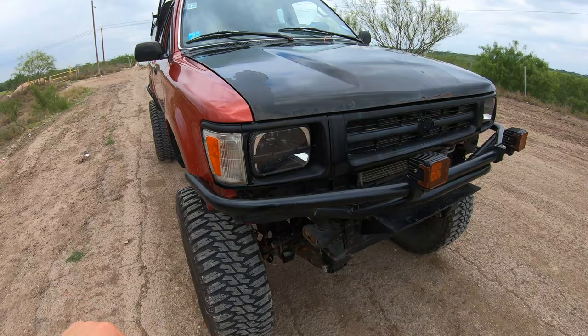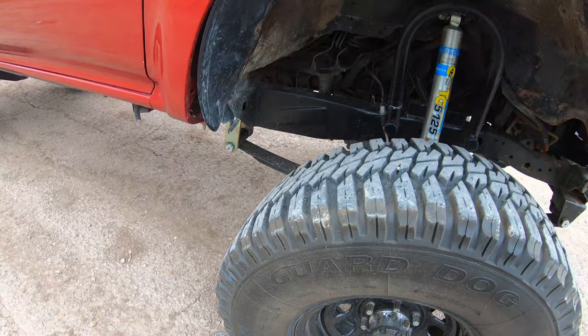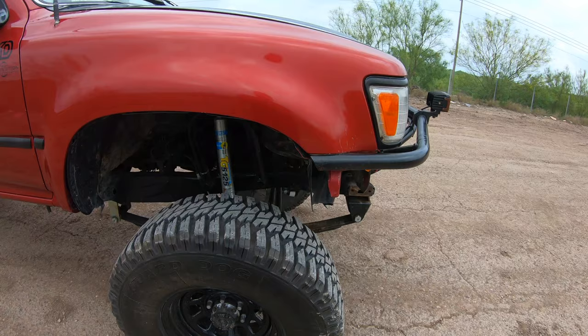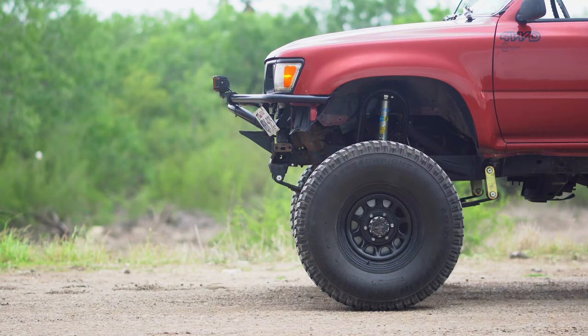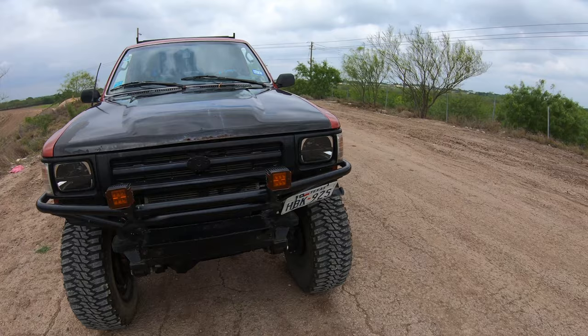We got some Tread Right Guard Dogs 315 by 75 by 16. I've had them for a few years already and they've been doing pretty good. There's the Bilstein shock. Motor-wise we obviously have the Three-Point Slow under the hood, aka the 3.0, the 3VZE V6 motor. If you know that motor, yes, they're prone to blowing head gaskets. It's already happened to this truck once, so the motor has been rebuilt.